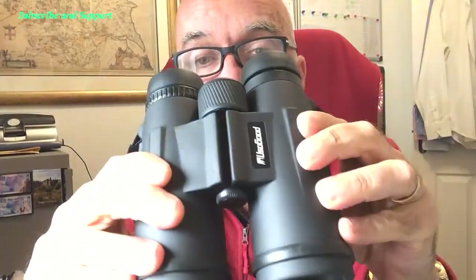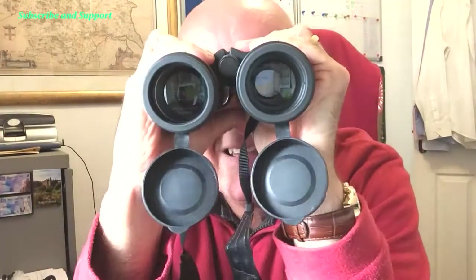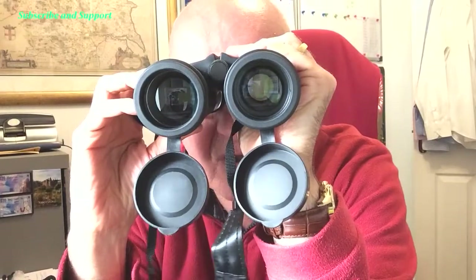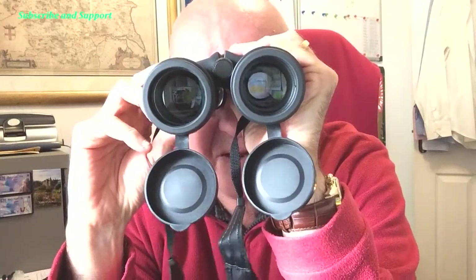They're not the cheapest and they're not the most expensive, but I like them. They feel really comfy too. Once I've got them focused I know where I am. Look after yourself, see you soon!